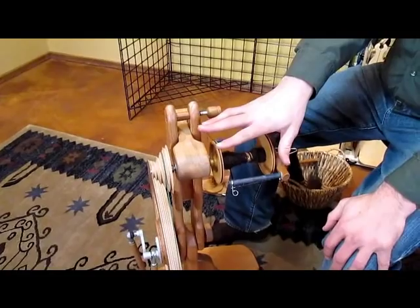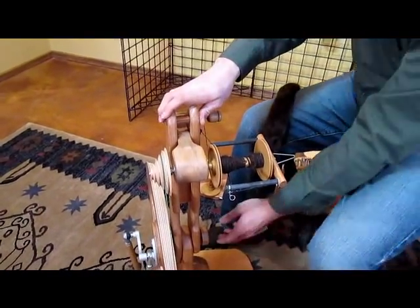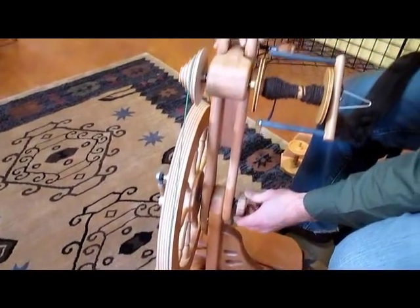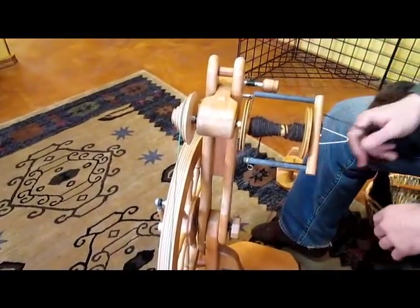If you also want the flyer in the center of the wheel, there's a knob right here. You can loosen that knob and then just tilt it ever so slightly and put that flyer right in the center.